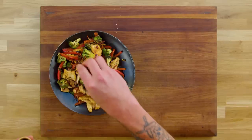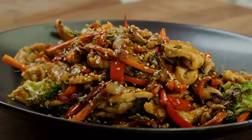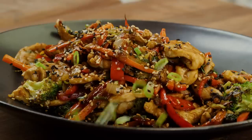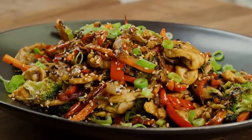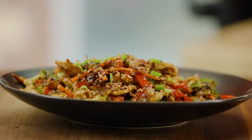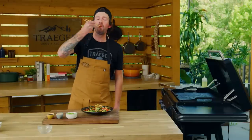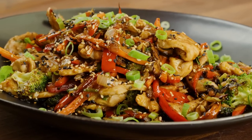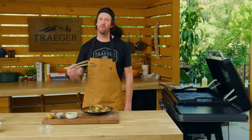We're going to top it with a little sesame seed and some fresh scallion — just gives it some nice pizazz and color. Last but not least, some fresh green scallions to really finish everything off. Look at this — it's beautiful and it's going to taste so good. Let's take a bite, just get a little bit of everything on there. Oh my god — sweet, savory, salty. It's the perfect balance. You are going to love this. Head to Traeger.com for more recipes.